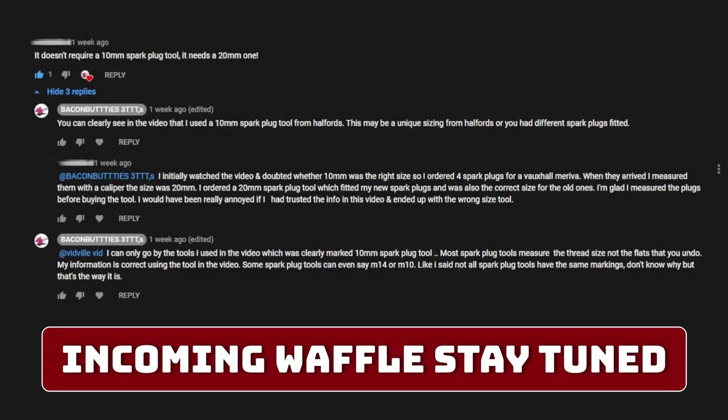He said it doesn't require a 10mm spark plug tool - it needs a 20mm one! Exclamation mark. Now, please don't go on to the video and say anything to this guy because he might have a different Mareeva - he might have the first Mareeva. Anyway, let's get on to my waffle to prove I'm right and he's wrong.